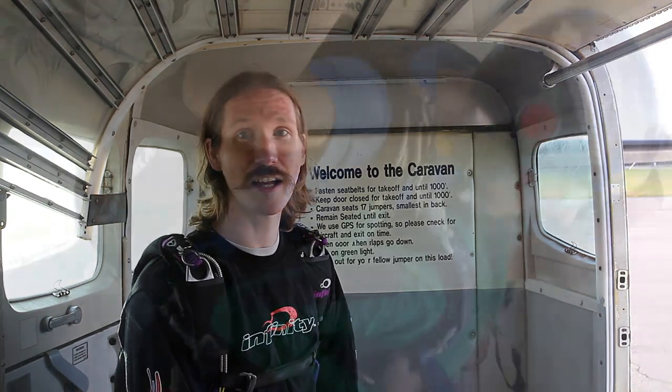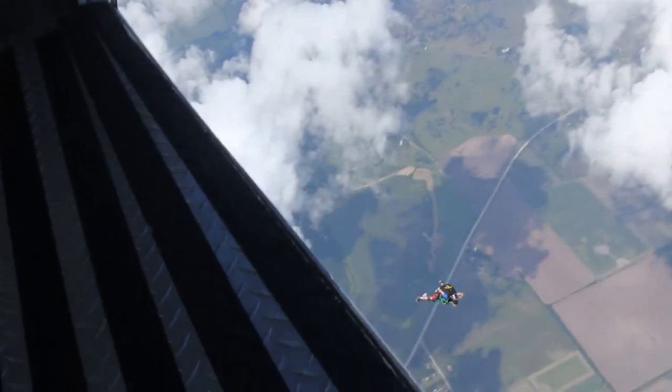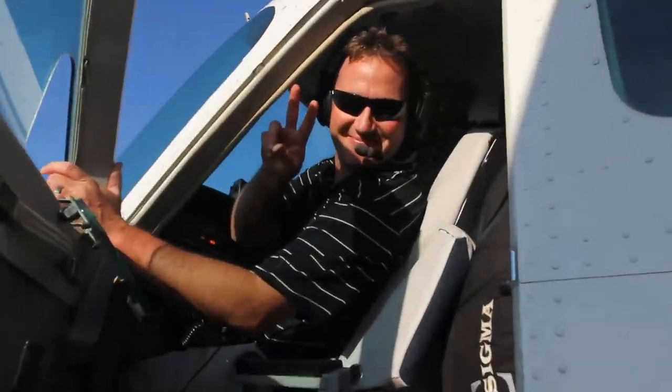If the door is stuck open, make sure you let everybody on the load know, then ride the rest of the way up if it's safe and let out at normal jump altitudes. If it's stuck closed, make sure the pilot knows so he can take us back down, land, and have maintenance help open it up. If there's any problem with the door, make sure the pilot knows — he's in charge of the aircraft — and make sure everybody else in the plane knows what's going on.